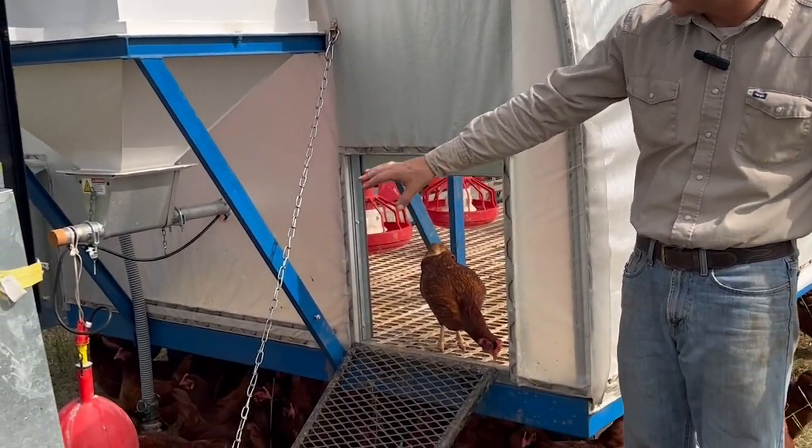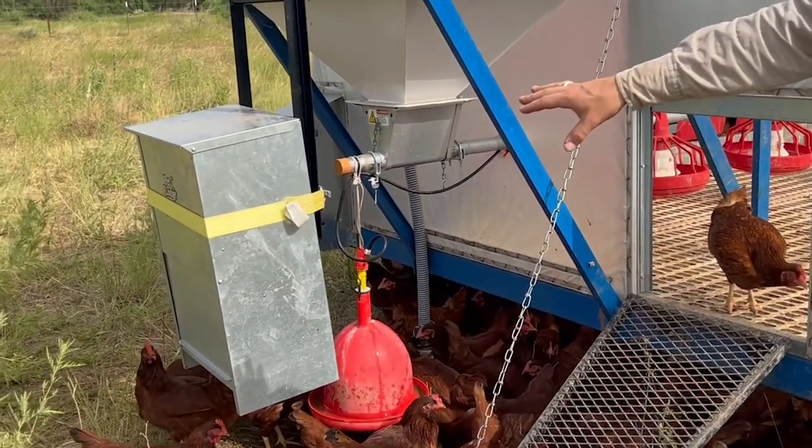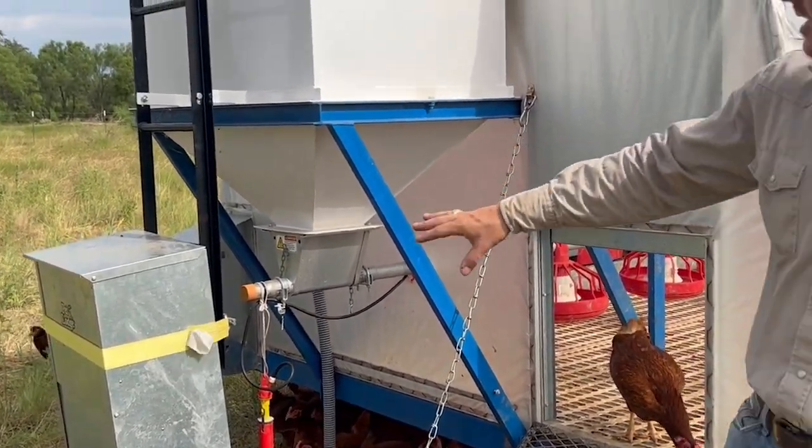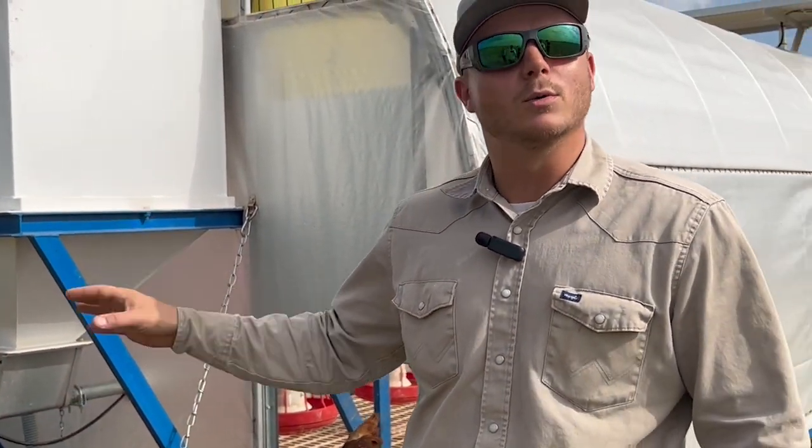We also have this bell in the back so that way they can drink water without having to go into the coop. And then we have the dog feeder for the guardian dogs. This is high enough so the chickens can't get into it, but low enough so the dogs can go through and get whatever food they need.